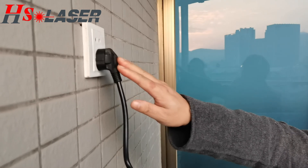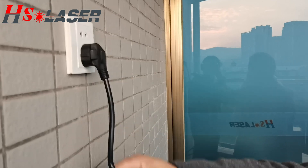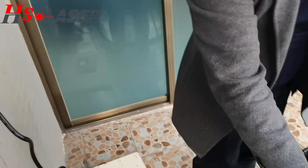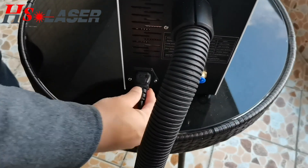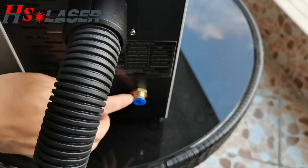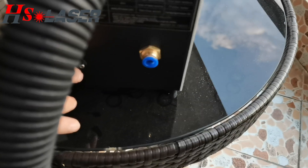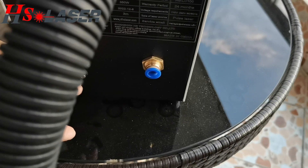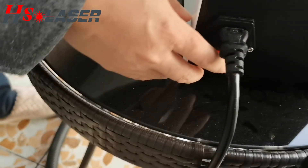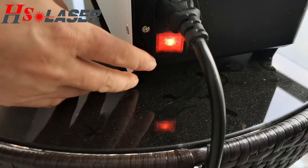Right now, we can show you how to connect the 100% laser cleaning machine. We have to connect the power supply. And here are the holes for connecting the air compressor — it can help you remove the fumes when you create the product. And here is the power switch, so you can turn it on or off.